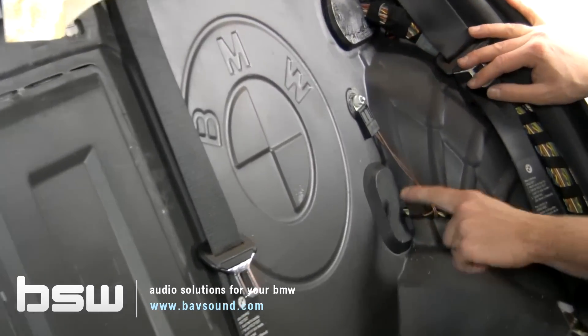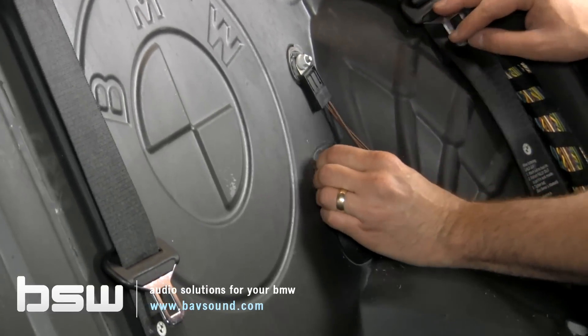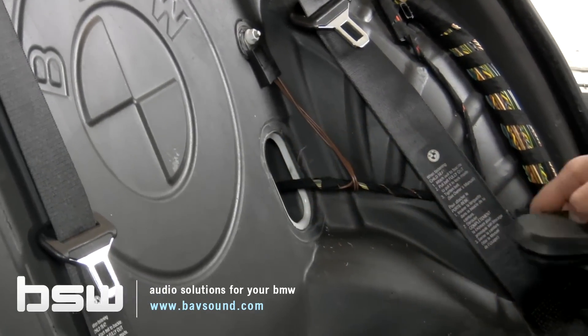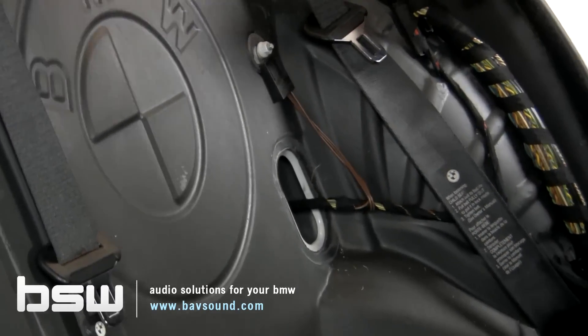You guys recall from earlier we found that grommet that went from the trunk to the cabin — this is it. It just pops out like so, and now we have free access into the trunk. That's how our cable is going to be routed, going through and up to the front of the car.